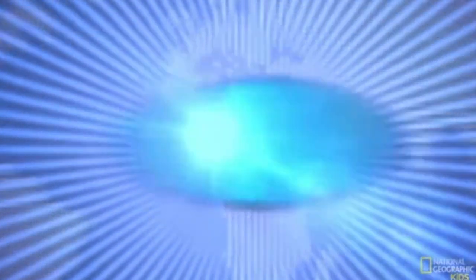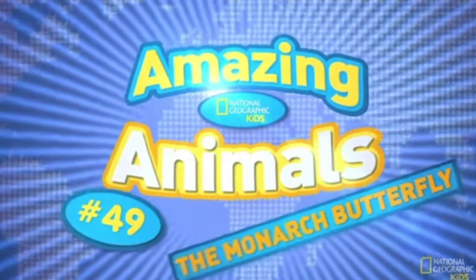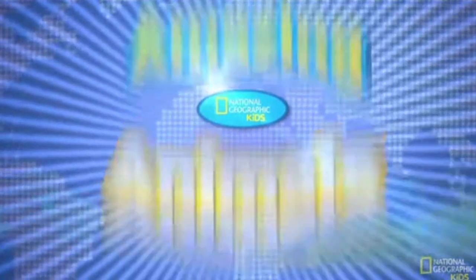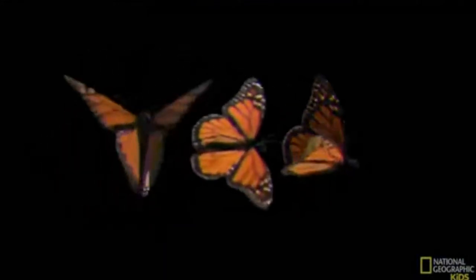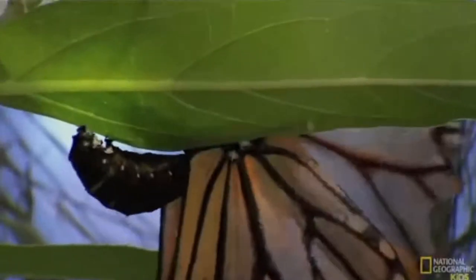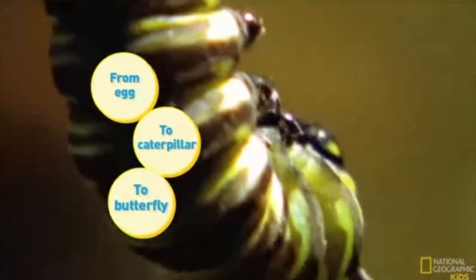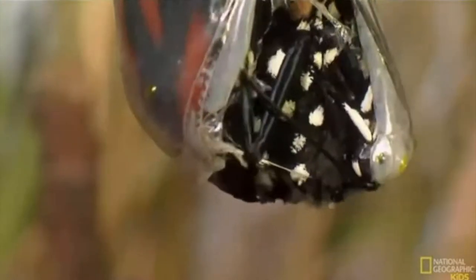Let's get started! Now it's time for some more amazing animals — number 49: the amazing monarch butterfly! These lovely orange, black, and white creatures do absolutely incredible things. Found in North, Central, and South America, and a few other places in the world, the monarch butterfly starts life by being born on a milkweed leaf.